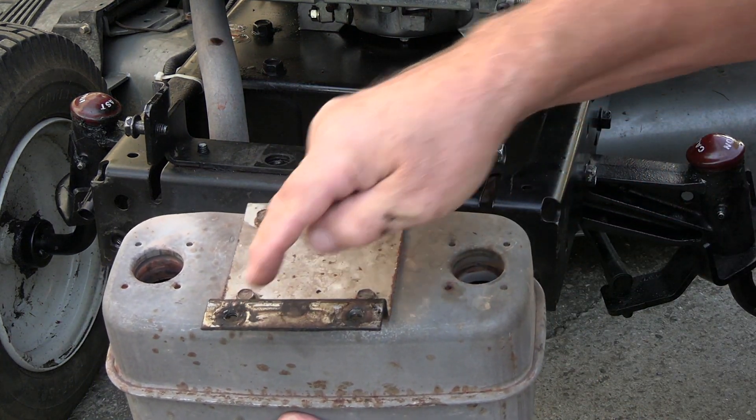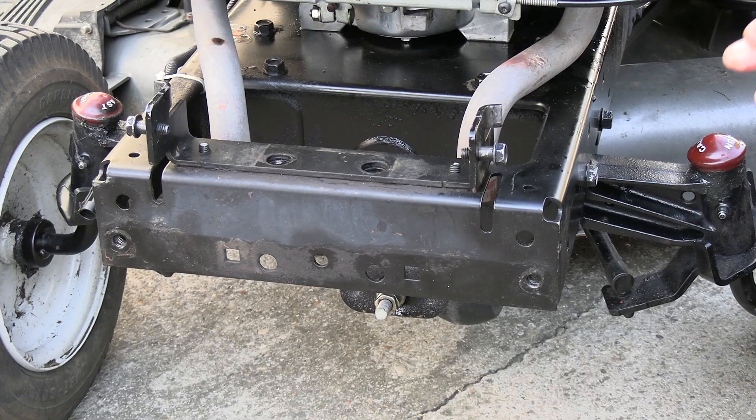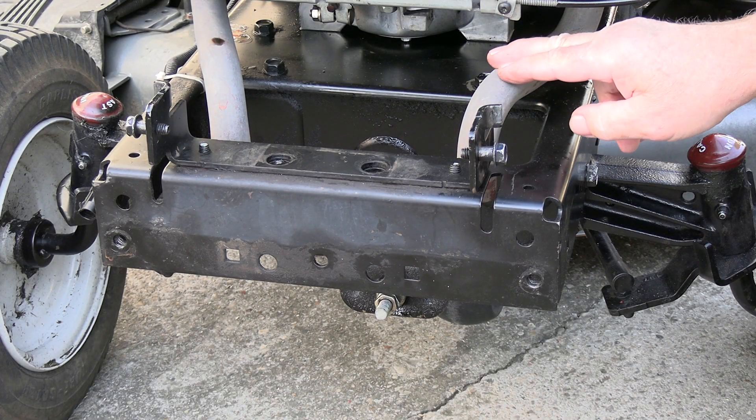You can put your bolts back in here so that you don't lose them. Now if the muffler's removed, I don't have to remove this pipe from the head — I can just leave it attached.